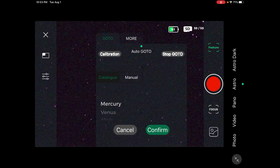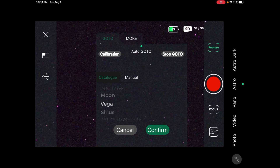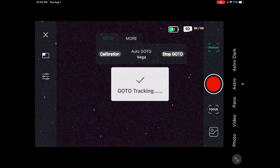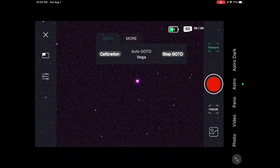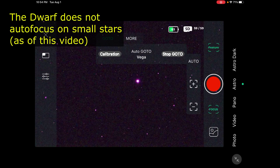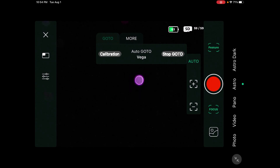I'm just going to do a test to make sure I really am calibrated. I'm going to try to go to Vega, which is directly above me. I'll press confirm. Looks like it's heading in the right direction — and there it is. Beautiful. The focus looks really good on this thing. Let me press autofocus and see if it'll autofocus on Vega. Vega is actually a pretty big bright star. I think it did it.